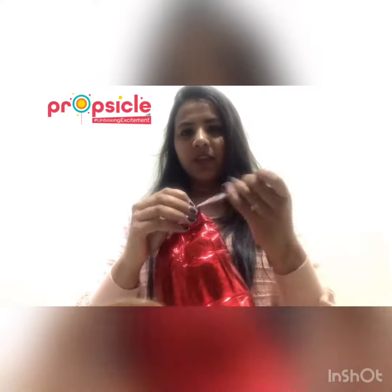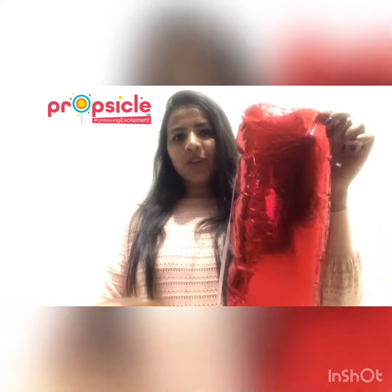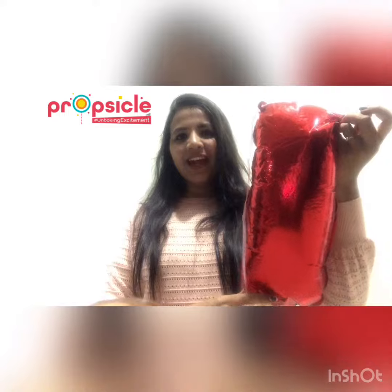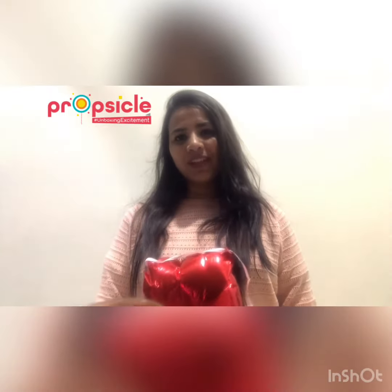Just insert the ribbon within these ends, and here you go — your foil balloon is ready! I hope you enjoyed this video and it was useful to you as well. Thank you.